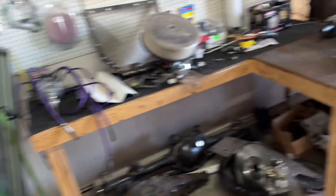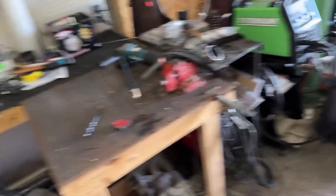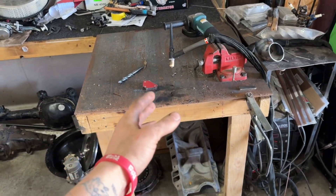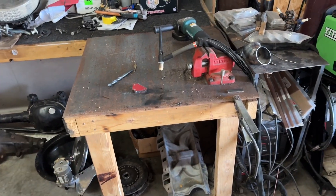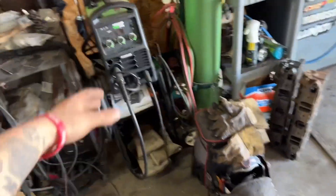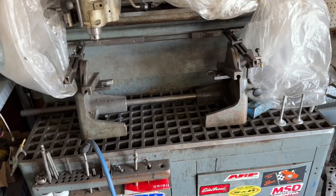I got a bigger air compressor now — not that you guys care that much. I finally put steel down so I can actually weld, but it's got wood underneath it, so if it catches on fire, it catches on fire. I got a big welder now. This is a Harbor Freight one — this sucks, don't buy it. I don't like the trigger setup on the gun.